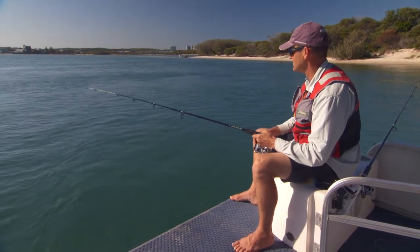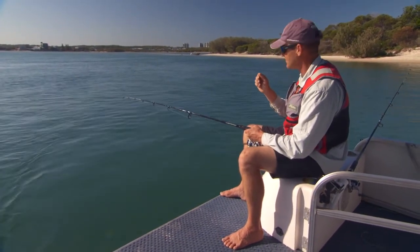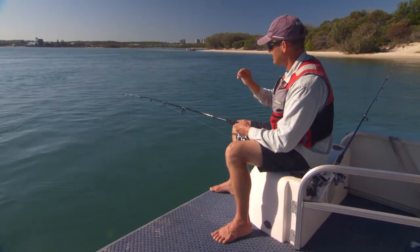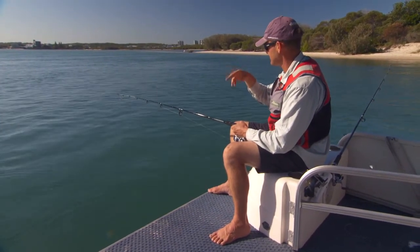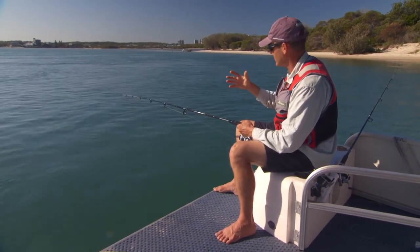Just getting some touches on that now. You've got to resist the urge to strike because you can scare the fish off. The circle hook is turned in so it doesn't spook them when they bite. The little fish can do their job stirring up the bait and making a burley trail without panicking and scaring away the bigger fish.